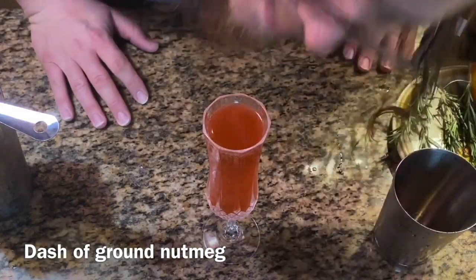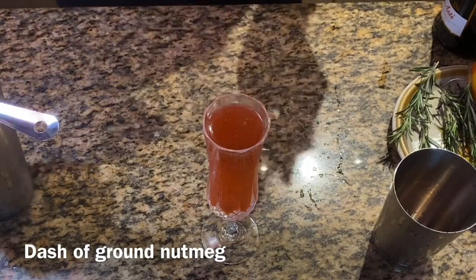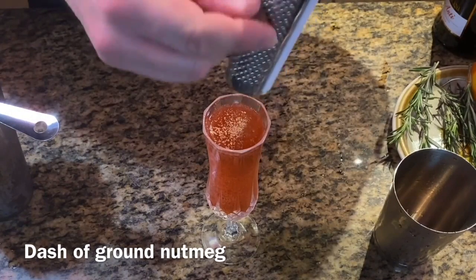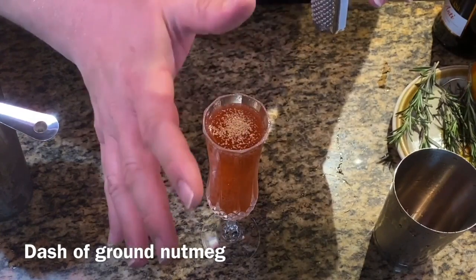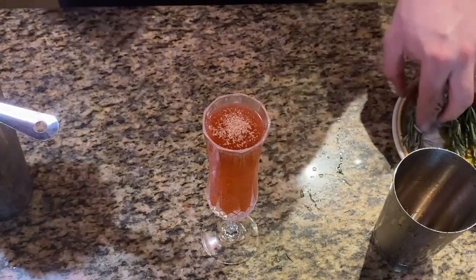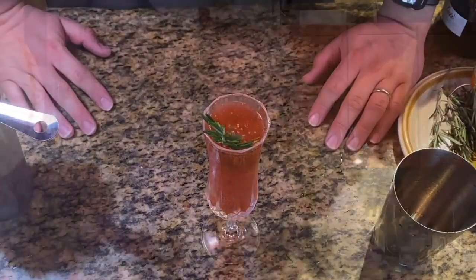Here's a little trick: get yourself a little bit of ground nutmeg right on the top — pre-ground or grind it yourself, your choice. This is what's going to really take that drink to the next level and add that holiday punch sort of flavor to it. And then simply top it with a sprig of rosemary. And that's it — the Holiday 21.